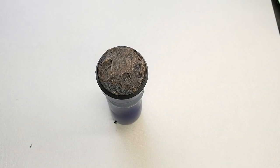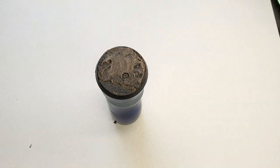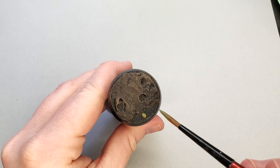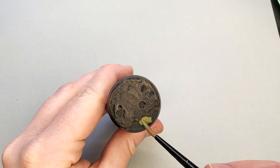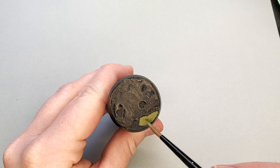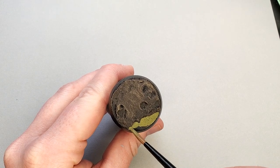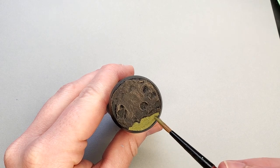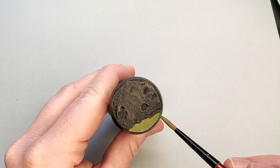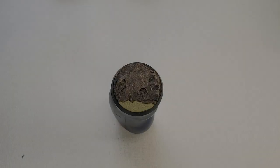Now for the part that makes a swamp a swamp — we're going to be using Death World Forest as a base coat for where we intend our swampy water to go. Don't worry, this is going to look like absolutely nothing when you first apply it. We're going to be adding a few glazes to it once it's completely dry to give it a much more water-esque look than the snot you see here.